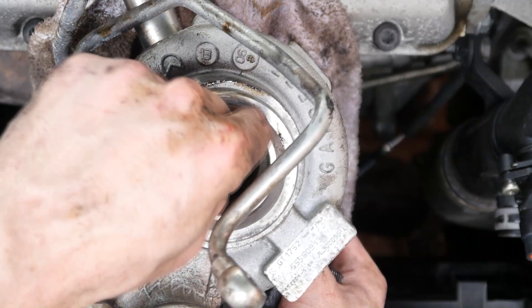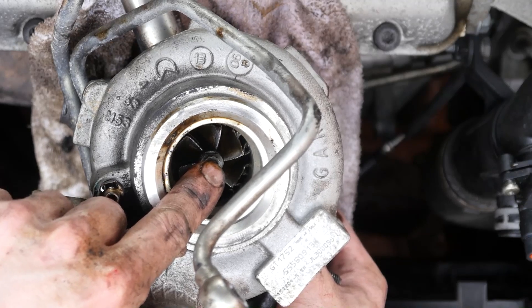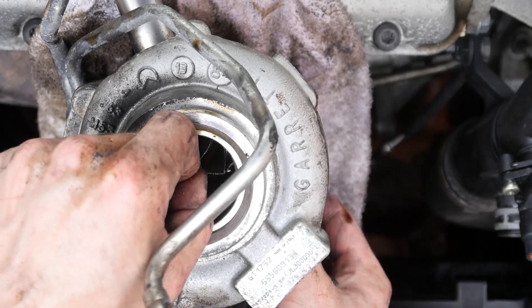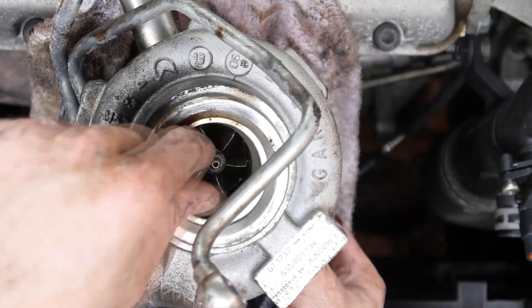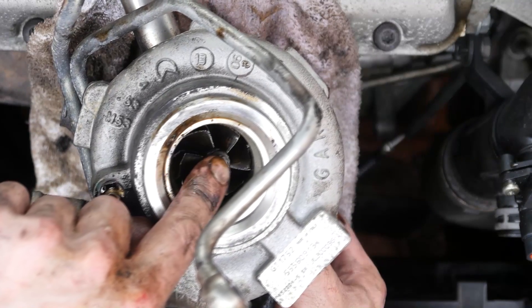Just so you know, there's only supposed to be a marginal amount of side play — virtually nothing, fractions of a millimeter — so certainly not this much. And the thing you really want to look out for: if you pull the shaft up and down there's quite a lot of movement — there should not be any movement up and down in these shafts. So that is one dead Garrett GT17 turbocharger unit.